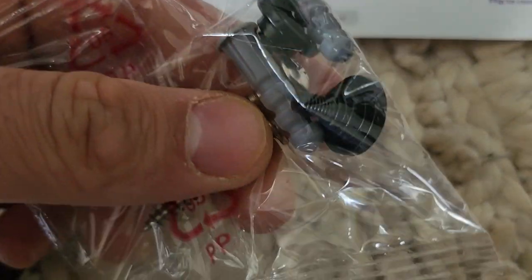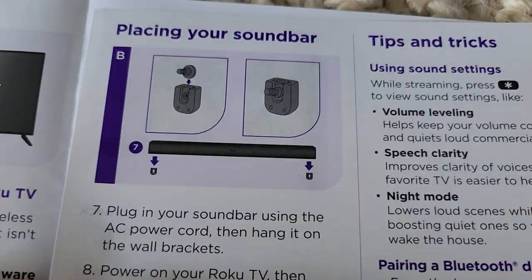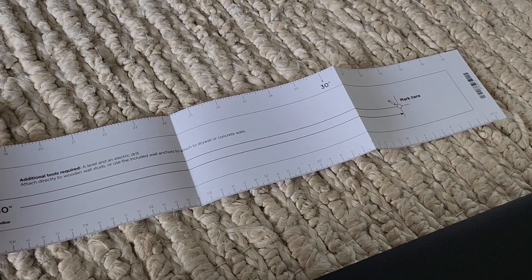Then we'll use these black screws on top of all of that. Here's what it looks like — slide that into place. It does come with a wall mount template, so use this to place it wherever you want.